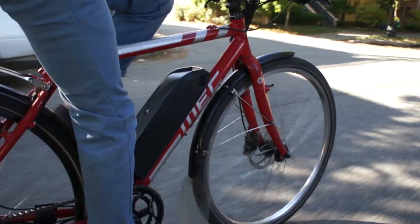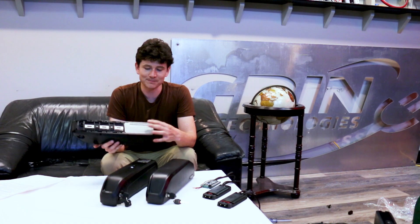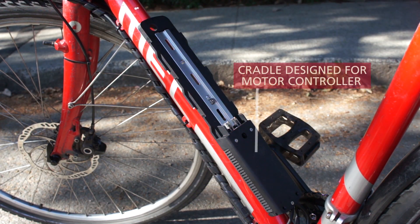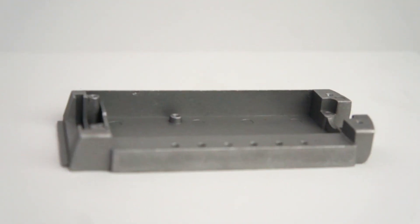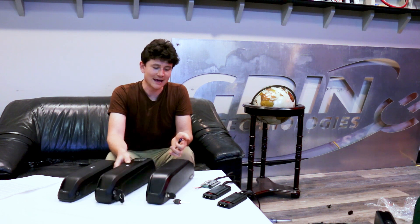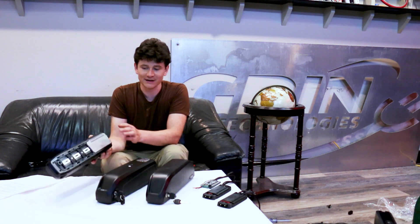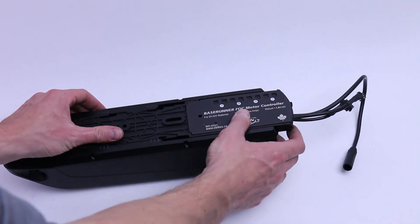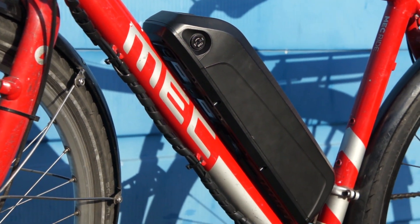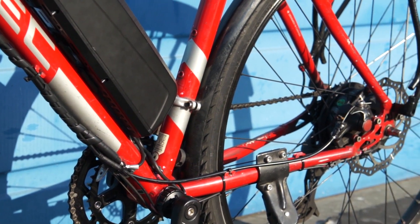One feature that many of these down tube batteries have that isn't well known is that the base plate or cradle that the battery fits in when it's on the bike has a mounting point internally for a built-in motor controller. Usually that controller is not populated and the battery has just a pair of plus and minus wires coming out of it, plugged into an external motor controller. The advantage of having the controller inside the battery cradle is that it eliminates the wiring between the battery pack and the motor controller, removing the controller from being a separate thing to install on your bicycle. The result is a much cleaner looking installation with no motor controller visible and a reduction in the amount of wiring going across the bike frame.